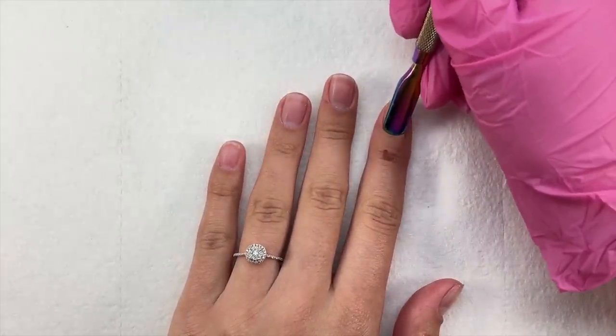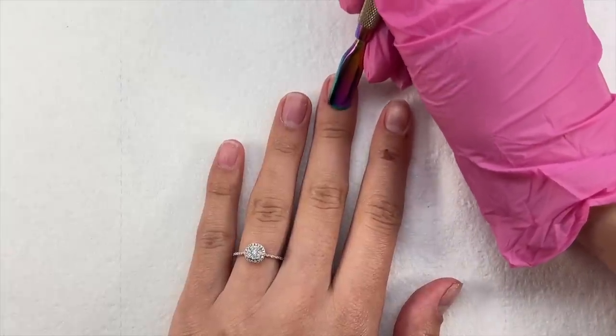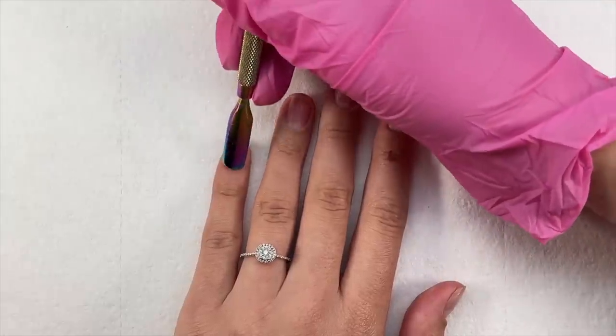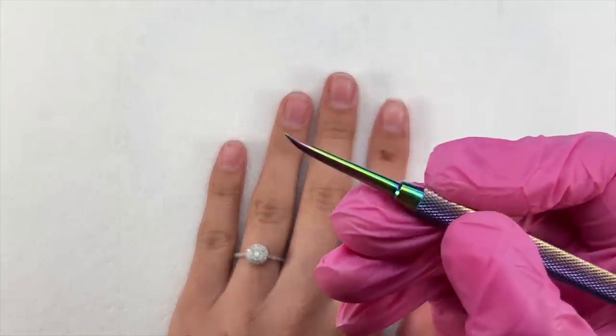That is basically the Kiara Sky Jelly Tip Starter Kit. Of course yours will come packaged in a box, but you can also purchase different nail tips separately and use the same products together — for example, if you already have the kit and want a different nail shape.